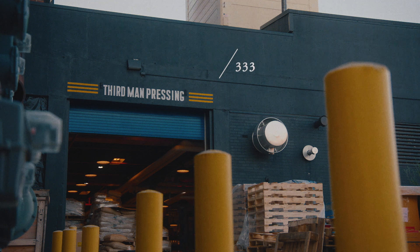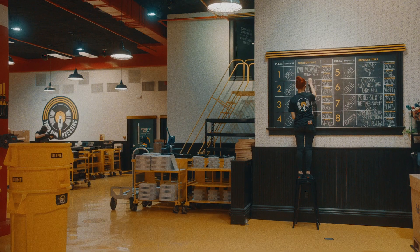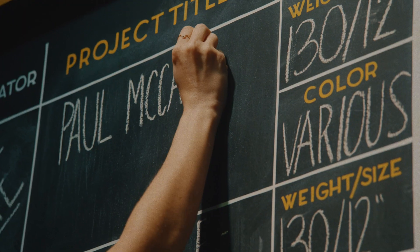We've done collaborations with other artists along these lines where we would do a limited edition version of their standard product. In this specific case, it was multiple dreams coming true on different levels.